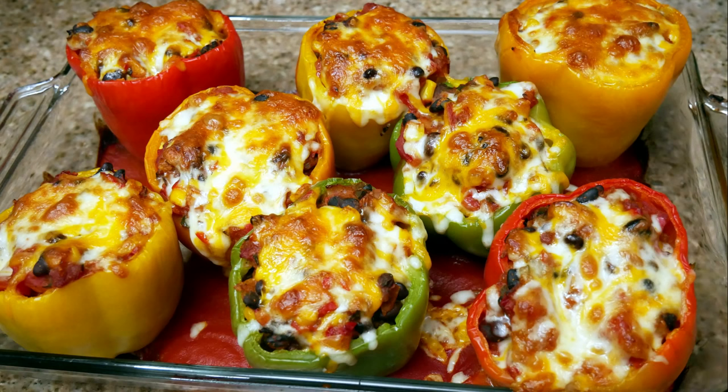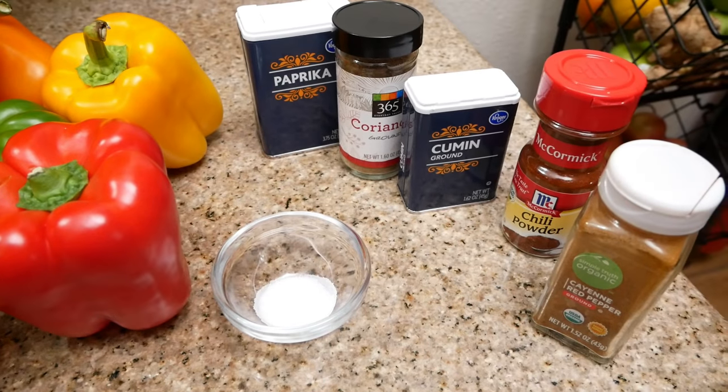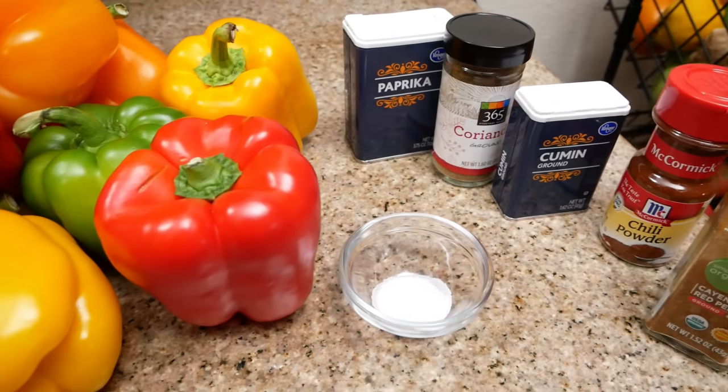Welcome back to my channel! Today I'm going to share with you my stuffed bell pepper recipe. You do not want to miss this, so keep watching. Here are my ingredients — go ahead and check out my peppers!